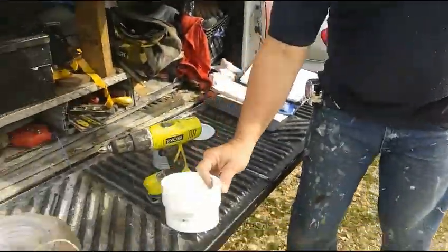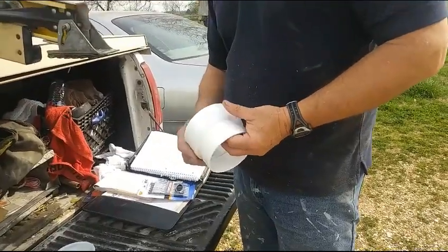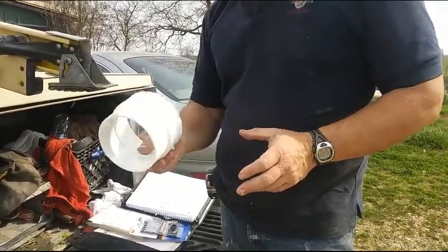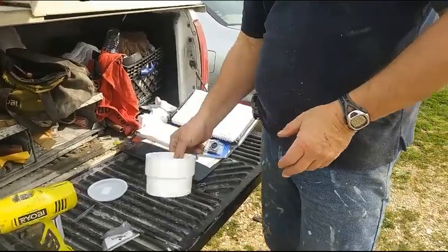What I use is this — it's a 4-inch adapter, called a 4-inch DWV, 4-inch sewer to drain adapter, DWV. And this costs $6.28.